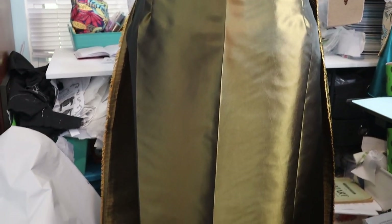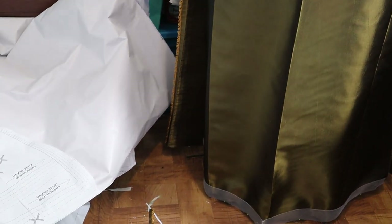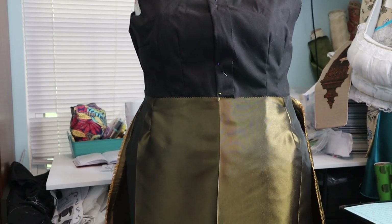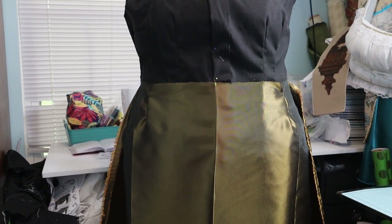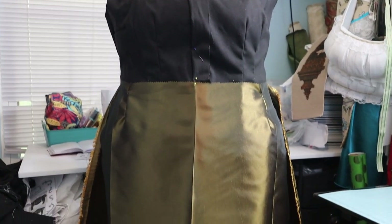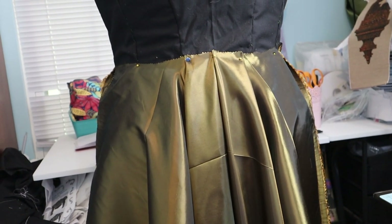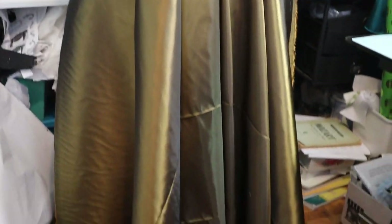I pinned the darts in the front. I also wanted to just check to make sure that it was sitting correctly — that the side panels lined up since I did add the length to the back piece. Let me turn her around so you can see the back. Here is the back.